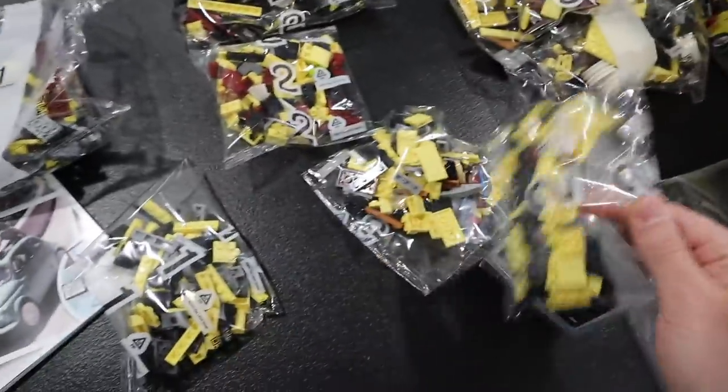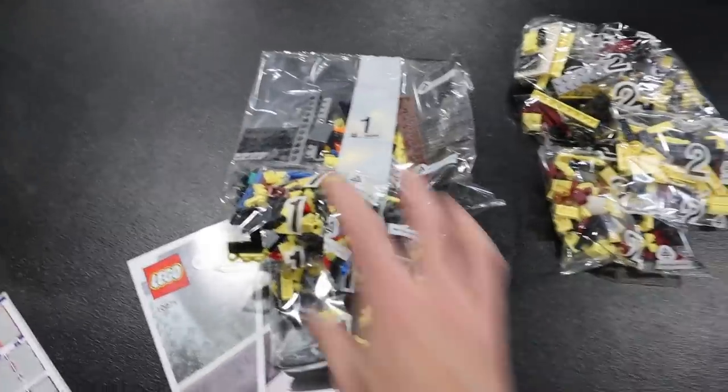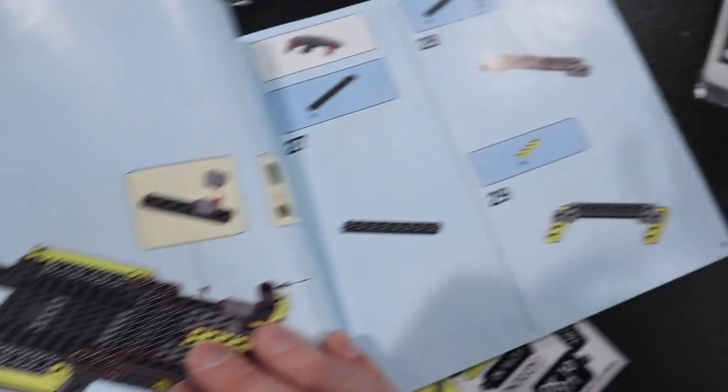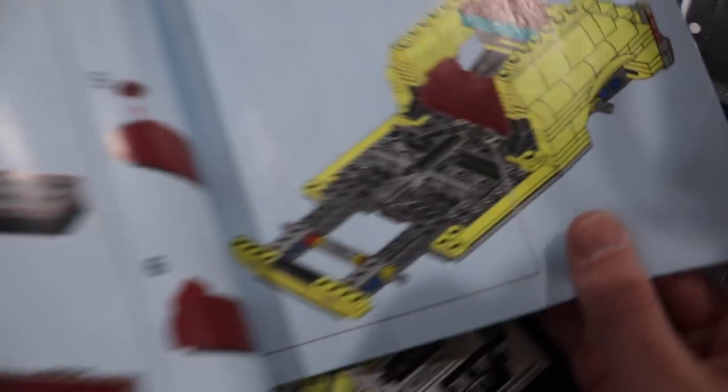Here's our bag situation. We got some twos, we got some threes, we got some ones. I'm hoping to get through at least bag one today, but I'm ideally going to build this between today and tomorrow on the live streams. We do like an hour, an hour and a half each day. We'll see how quickly I can get through this — I'm notoriously slow at building, but I'm okay with that. I take my time, I enjoy the build in most cases — talking to you, treehouse.